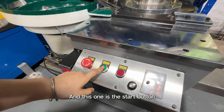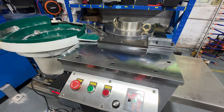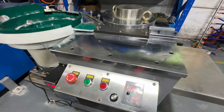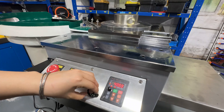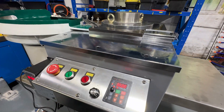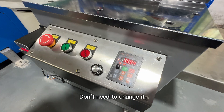This one is the stop button for the cutting straight, and this one is the turn-on button. This button controls the speed of it. All buttons are used for setting parameters — you don't need to change them.